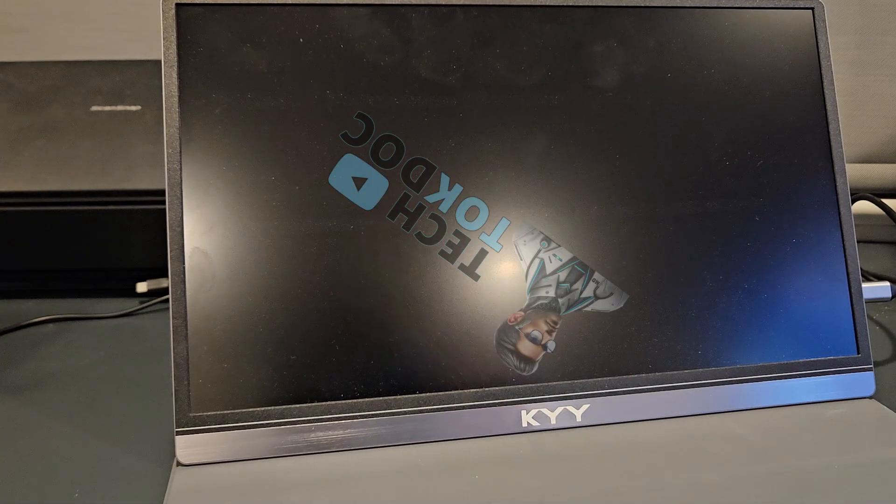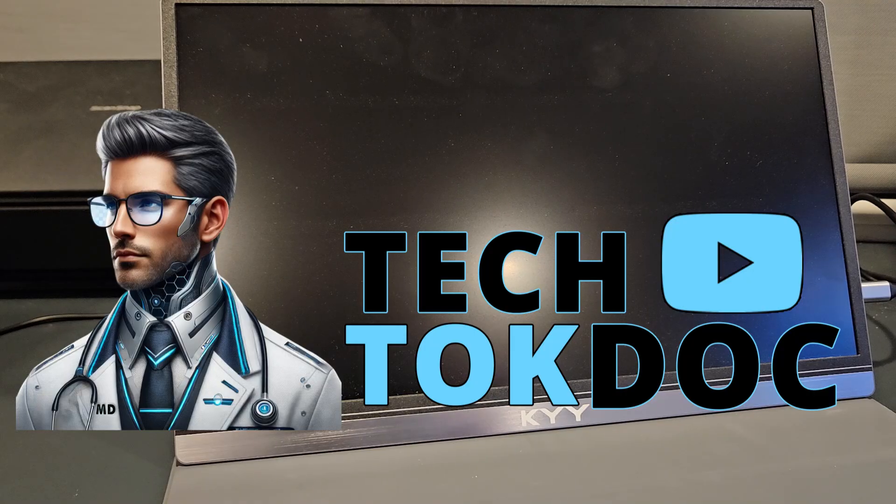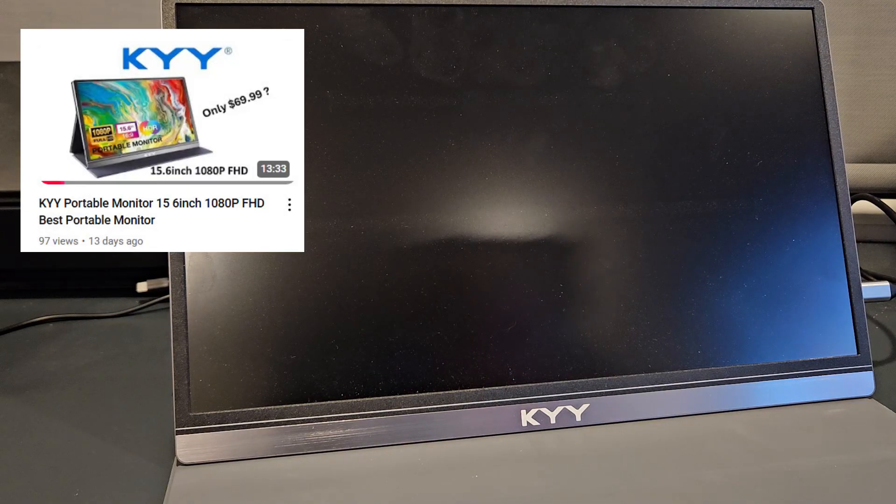What's going on guys, this is Chris the Tech Talk Doc, welcome to another video. This video is to clarify another video I had posted on the KYY portable monitor — the 15.6 inch 1080p FHD portable monitor.